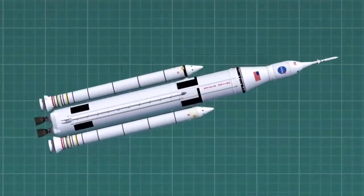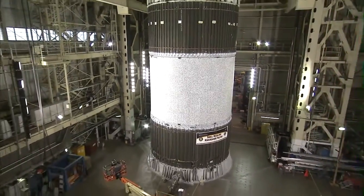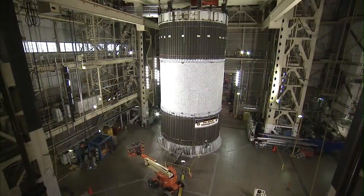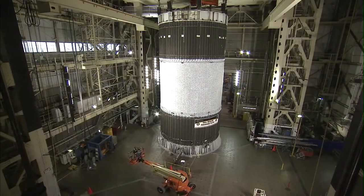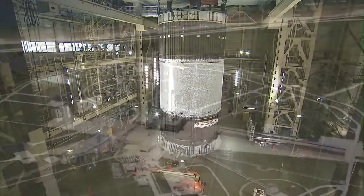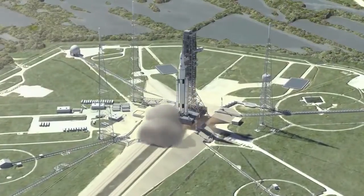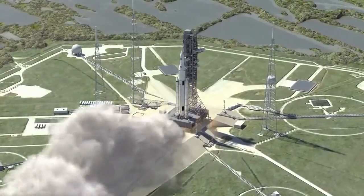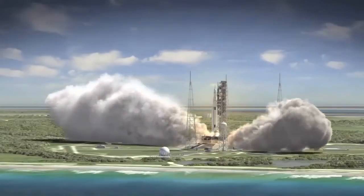I'm going to be the lead test engineer for the forged skirt and the liquid oxygen tank. One of the biggest examples of how this directly affects the Space Launch System is we're learning on real hardware that's the same size as, for example, the forged skirt. The shell buckling test article is the same diameter as the forged skirt, so we've got a real-life test article that we're practicing on, learning, and helping to provide good data to the NESC. And lift-off!